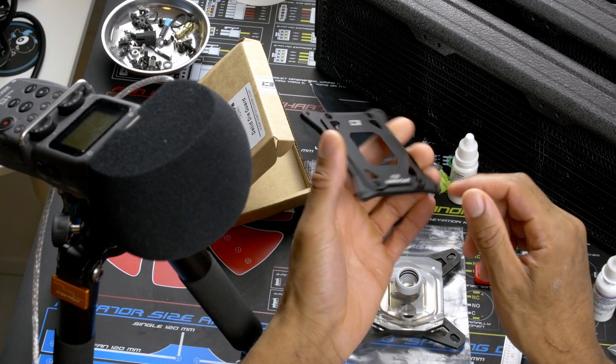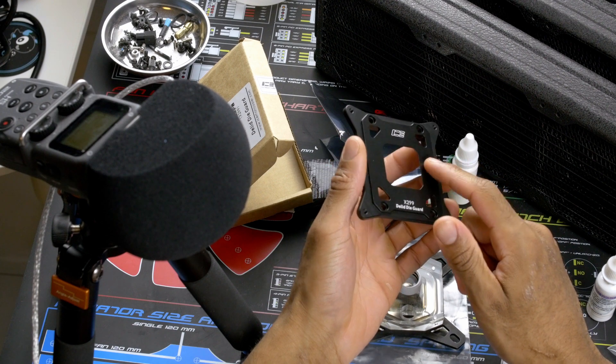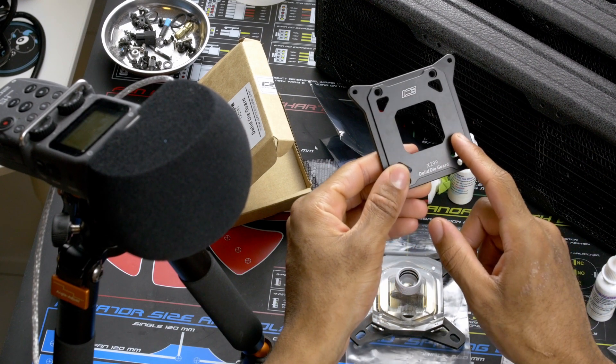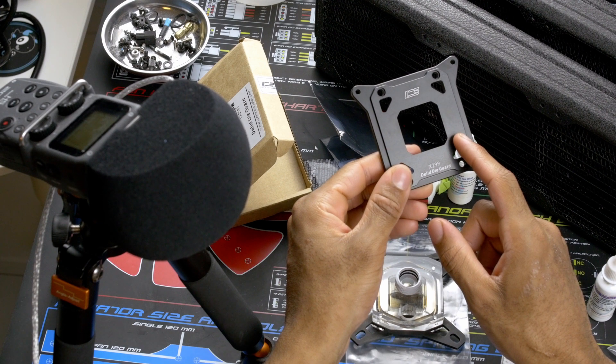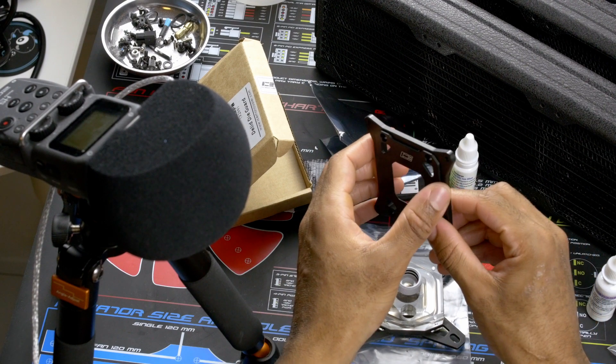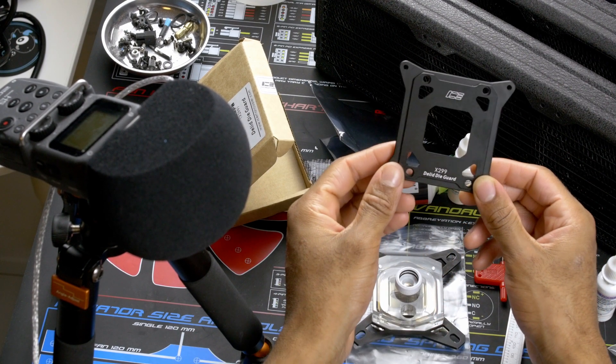Basically, you take the old mounting mechanism off your X299 motherboard, and you need this in order to put enough pressure on the CPU for all the pins to be recognized and your CPU and everything functions correctly.